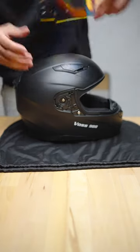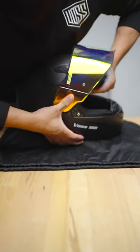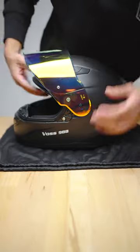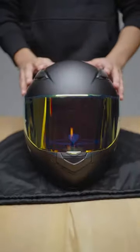Alright, let's install the red iridium face shield. We're going to press the front tab into place and open the helmet all the way and press the rear tab in. We're going to repeat it again on the other side. Perfect. And now you know how to install a new face shield on your helmet.